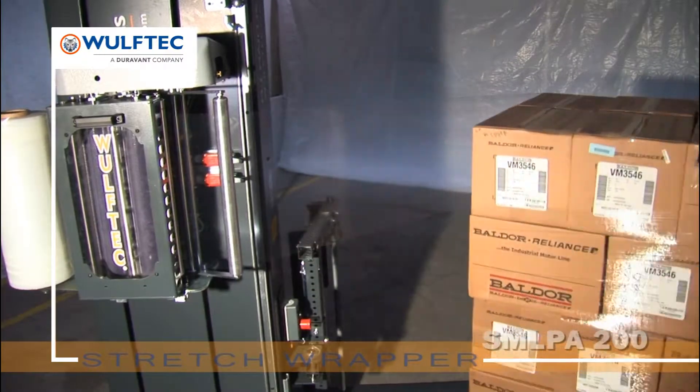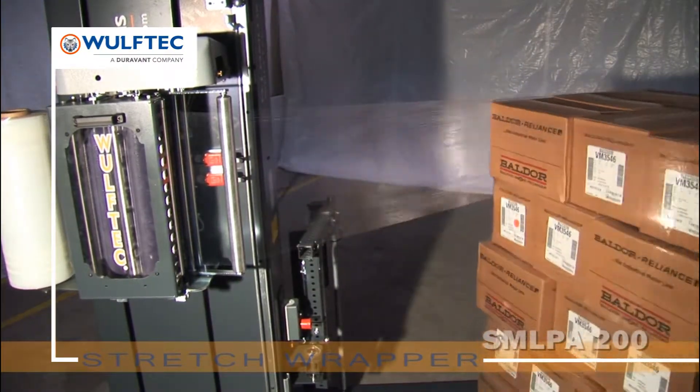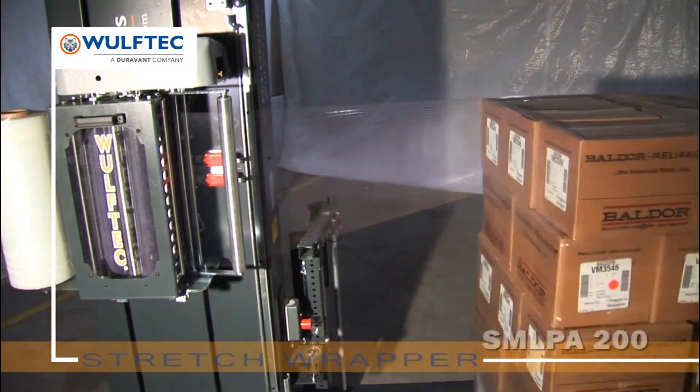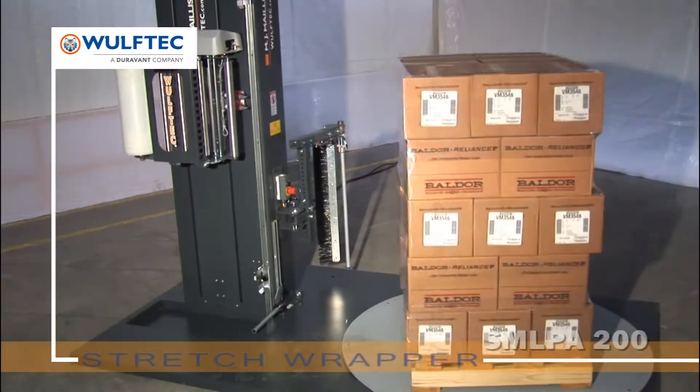Preset pre-stretch ratios are available from 50 to 300%. Year after year, Wolf-Tech's no-thread carriage system ensures optimal film pre-stretch with minimal maintenance.